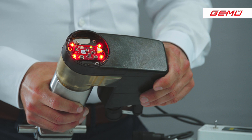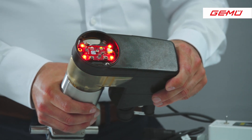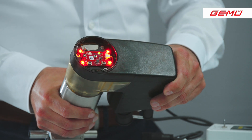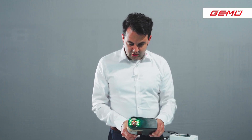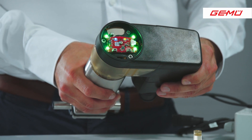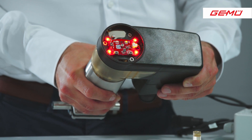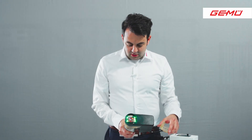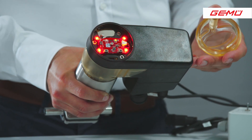Now the valve starts the initialization process. This is shown by the red and green flashing LEDs. The valve goes open and closed and learns its upper and lower limits. After that, it goes open and closed again and learns its stroke and its positioning time. Now we can close the cover again — don't forget the sealing.